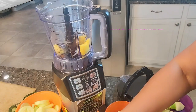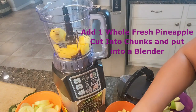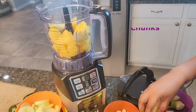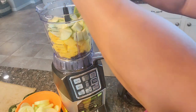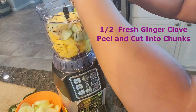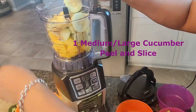Let's get started by taking a fresh pineapple and cutting it into chunks. Add in your Granny Smith apple chunks, then add in your fresh ginger cloves. Add in your peeled and sliced cucumber.